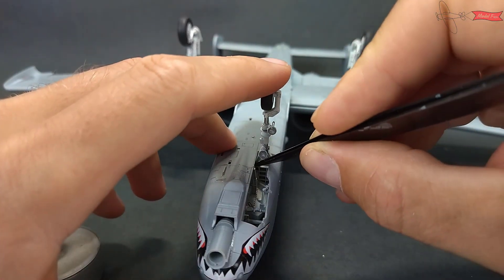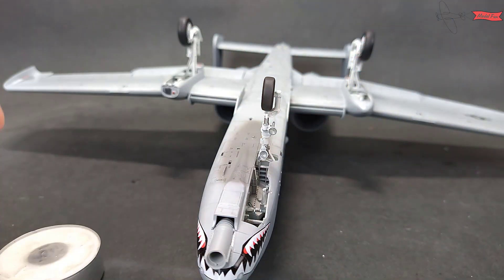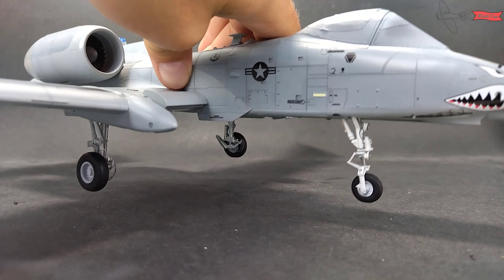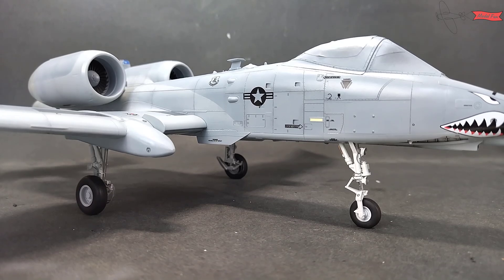Landing gear assembly is quite straightforward and after it's all put in place, it's time to check if I added enough nose weight. Yup, it works.